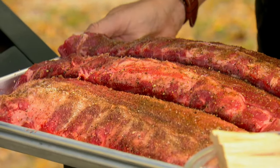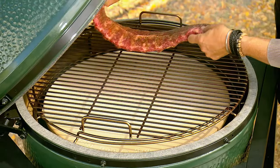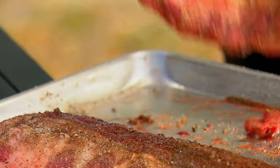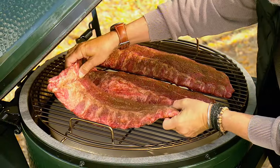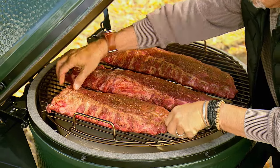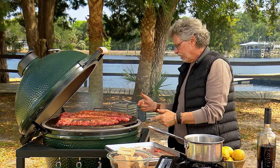Place the ribs on the cooker rounded side up — one, two, and three. Leave at least an inch between each rack so you get good circulation of the heat and smoke.